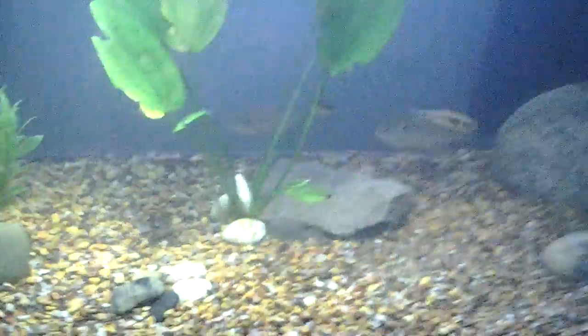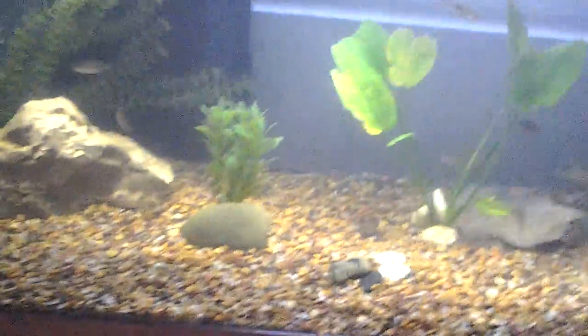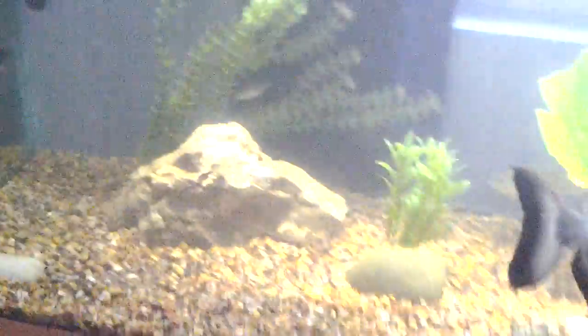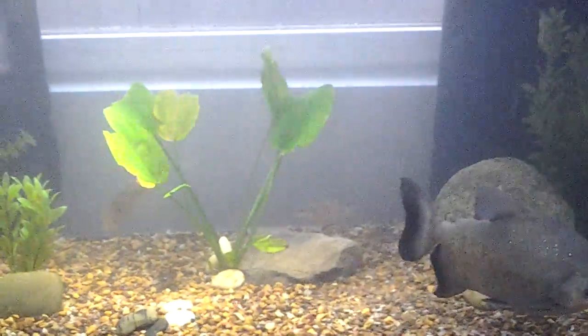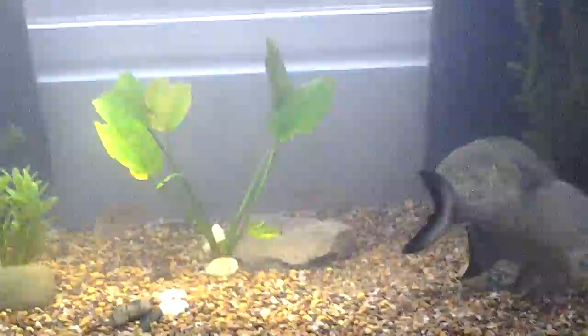I still need to get a bigger filter for this one. All I have is that Marineland multi-stage canister filter, the C220, which is obviously way under-filtered for this big of a tank — it's only rated up to a 55. It's pretty cloudy from doing the water change. All I need is the bacteria cycle to be finished up. There's not that much bacteria growing or algae or anything, which is surprising, so I don't think the bacteria cycle is finished.